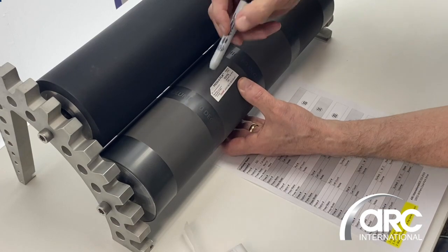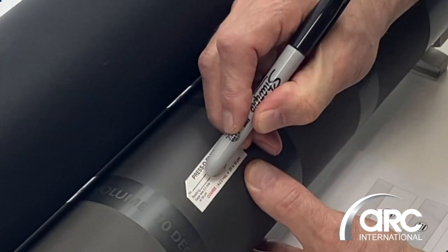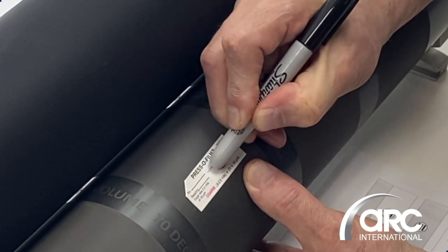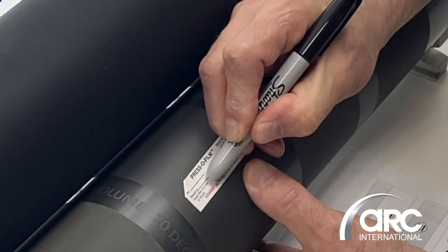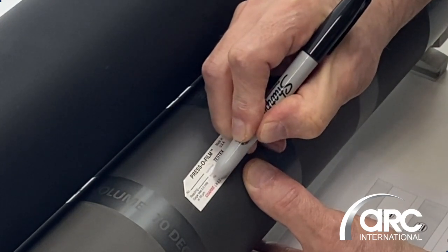Hold this here and use a Sharpie pen — it's plastic so it won't damage your roll. Come into this area, hold it down with firm pressure, and just pull it one time. Drop down again, do the same thing — hold firm pressure, pull it one time — and one more at the bottom if you can.